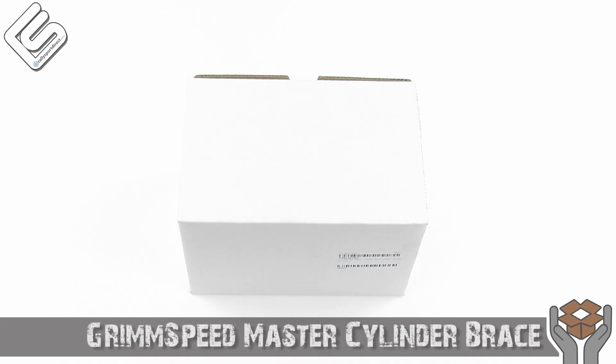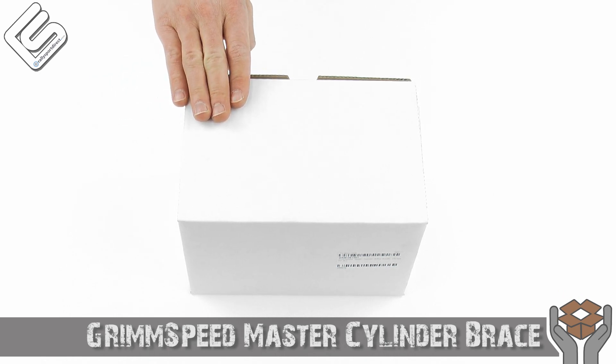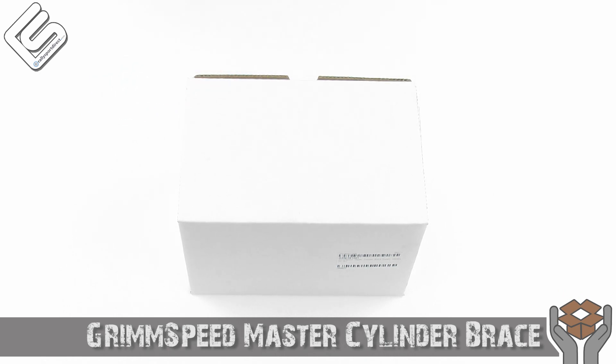Hey guys, Rick at The Rally Sport Direct here, bringing you another episode of What's in the Box. Today we've got the Grim Speed Master Cylinder Brace. This one's specific for the 08 Plus and currently the 2011 Subaru Impreza, and this will work on the WRX and the STI as well.